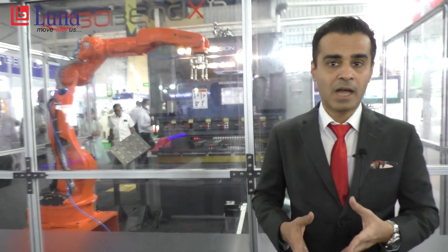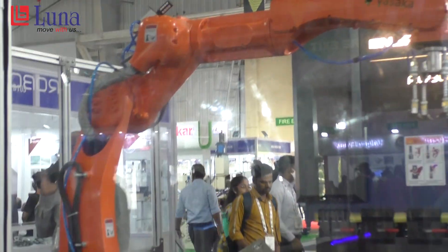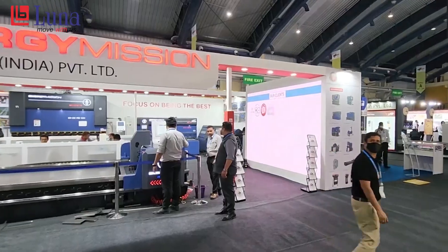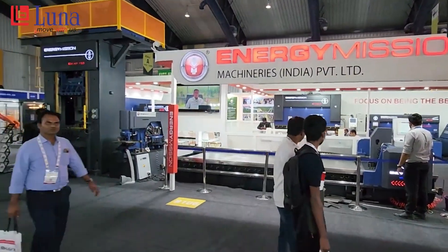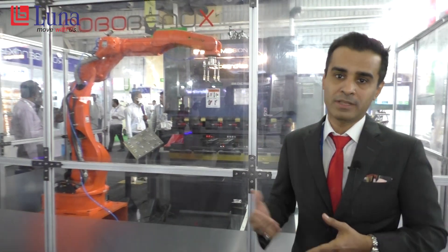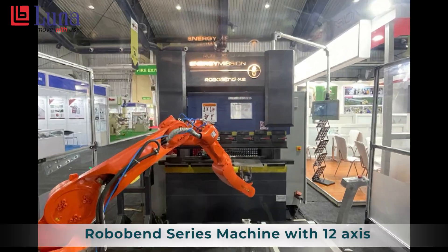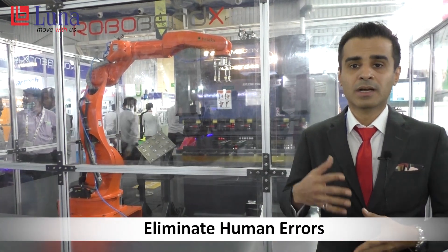At this forming show, we have now introduced our capabilities for integrating with press brakes. This is a live example of our collaboration with Energy Mission, where we have not only given them a customized solution but have done a successful product launch for their specific application. This machine shows our 2-meter robot used for pick and place for their press brake — a high-speed electro press — enabling really high-speed production and eliminating errors due to human involvement.